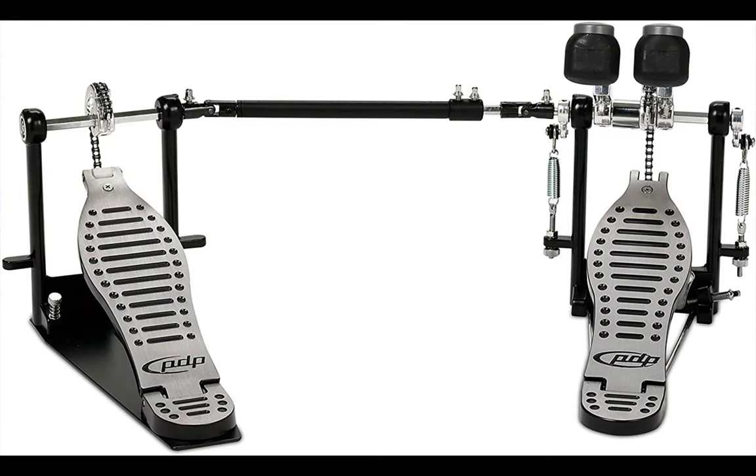This is the PDP by DW 400 Series. PDP is famous for its quality when it comes to hardware components. However, this model is pricey and might not be best for a drummer on a lean budget. But if you have the budget and you're looking for something awesome, this is the ideal double bass pedal for you. The design is incredible, allowing you to use it as a single pedal without hassles. When it comes to performance, this pedal is a beast and will deliver impeccably to your amazement.